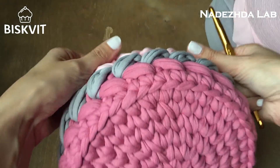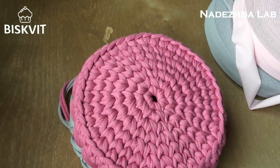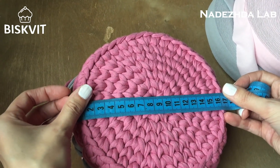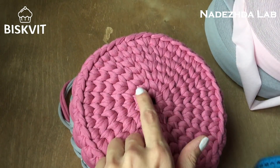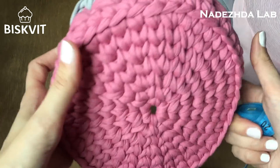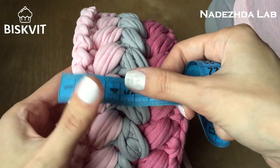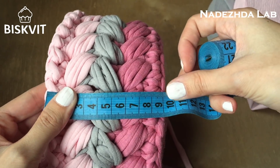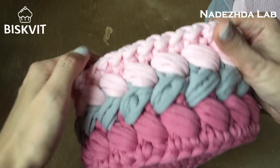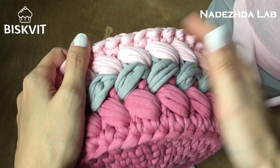Вот сама корзинка — сейчас измерю. Размер окружности получается примерно 16 сантиметров — это 7 рядов донышка. Высота корзинки получается 3–4 сантиметра. Кому понравился мой мастер-класс — ставьте лайки, подписывайтесь на мой канал и ждите новых мастер-классов. Спасибо за внимание!